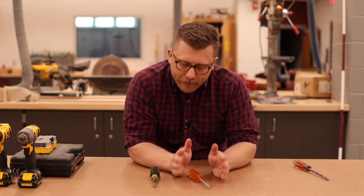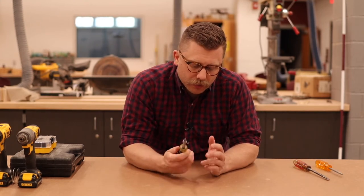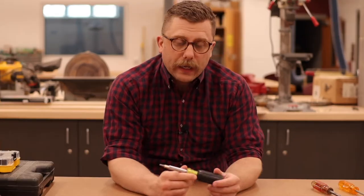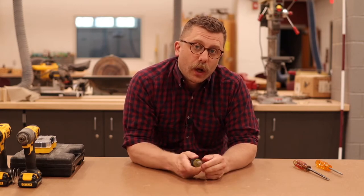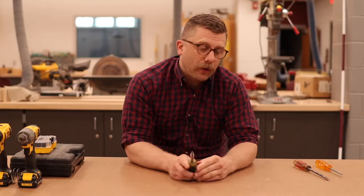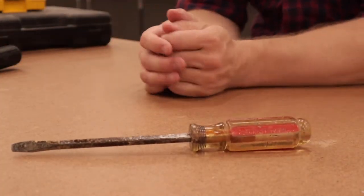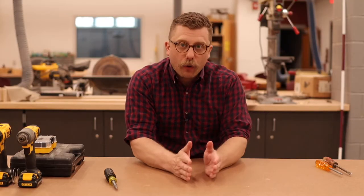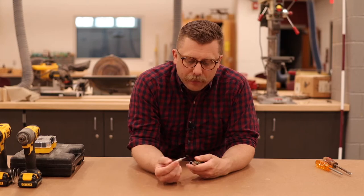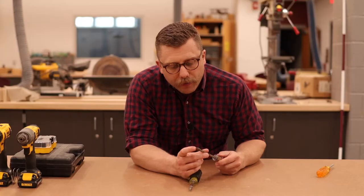It's good to have a set if you have the space, but if you just have a toolbox I recommend the multi screwdriver that has multiple tips in it. What I need to emphasize: this is only for putting in and taking out screws — this is not for opening paint cans or prying anything. You will definitely break these. If you want to open a paint can, get yourself an old beat-up screwdriver and that's your paint can screwdriver. Screwdrivers should be taken care of — they're meant only for screws.